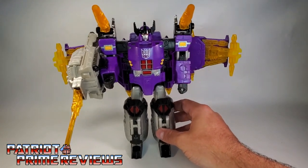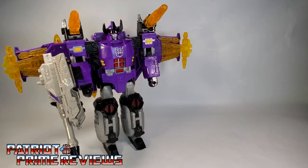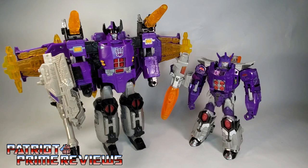And now for some quick size comparisons. Here is Transformers Energon Galvatron with Generation 1 Galvatron, Armada Megatron, and Titans Return Galvatron.